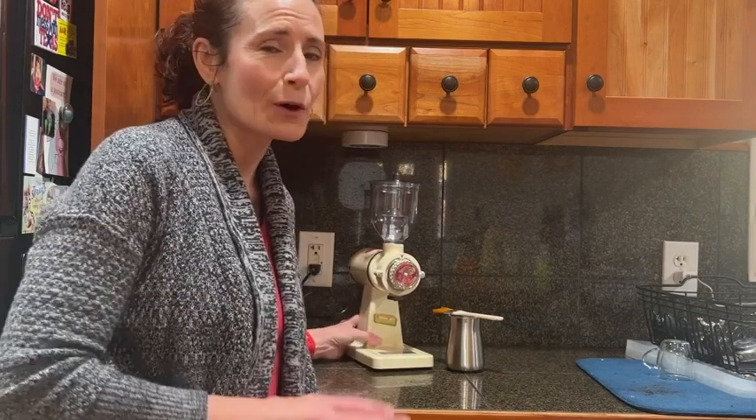Hi, this is Stacey with WTI. I am someone that grinds my beans at home for coffee, and if you are too, you may want to consider getting a burr grinder rather than a traditional coffee grinder.